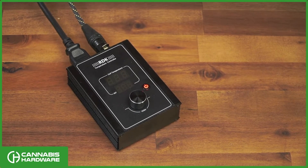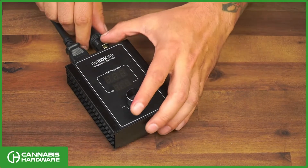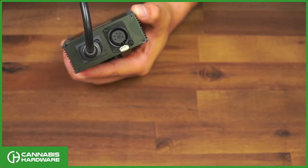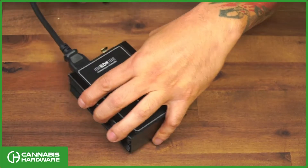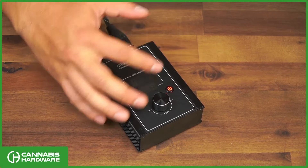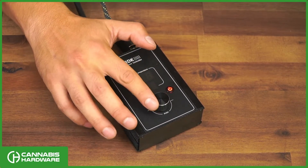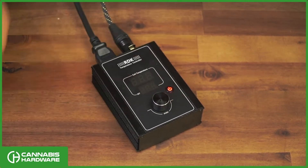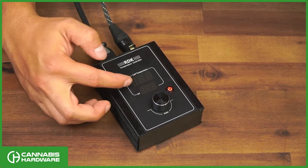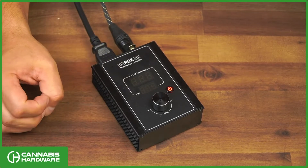When you first get the unit and you first plug it in, this is the coil that's plugged in the back. It does have an XLR input and a regular power input. The user interface is pretty simple — you'll see a push dial knob, a power button, and an LED display. There are two displays: one for your target temperature and one for the current actual coil temperature.